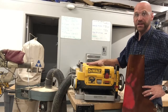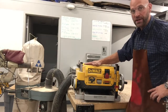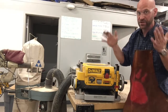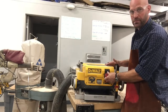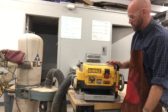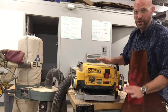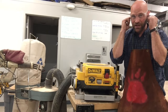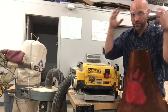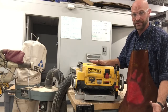Some safety things we need to be aware of when we use the planer: number one, you have to protect your ears. It's super loud — really, really loud. I usually like to wear plugs and then wear muffs over top, because I want to try to save as much hearing as I have left.